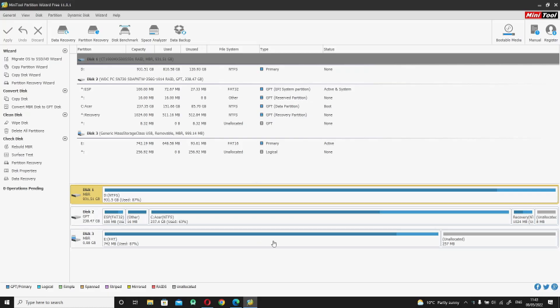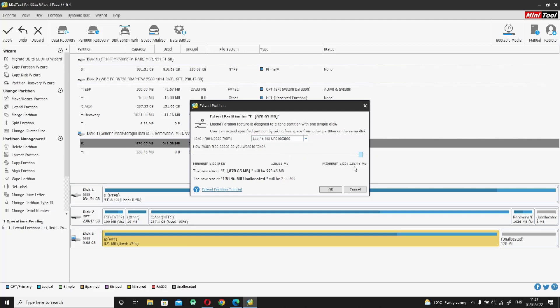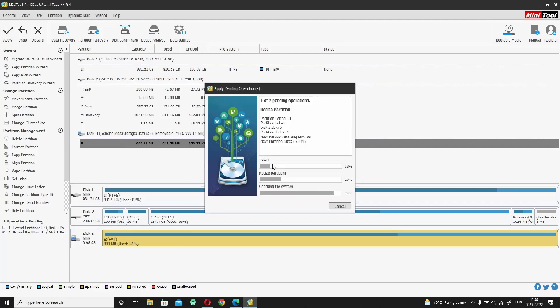Now we've made the compact flash card bootable and cloned the drive to it, we want to make use of the rest of the space on the drive. All we're going to do is open up MiniTool Partition Wizard. Once again make sure you select the correct drive, choose the extend option and then use the slider to optimize the size you want. Once that's done hit OK and apply, wait for it to finish, and you should now have a one gigabyte drive.